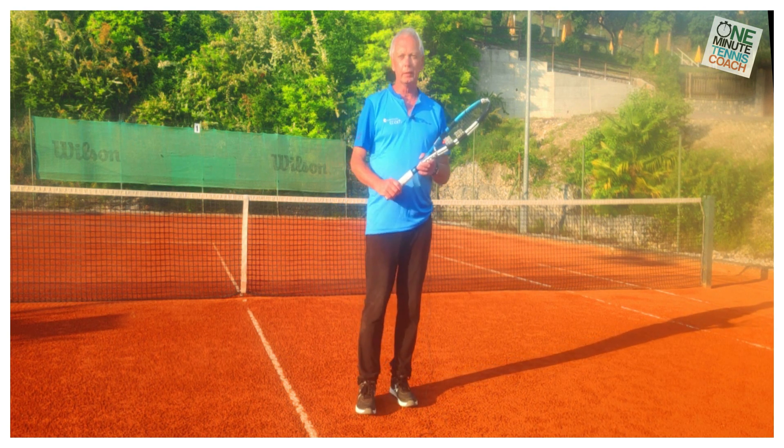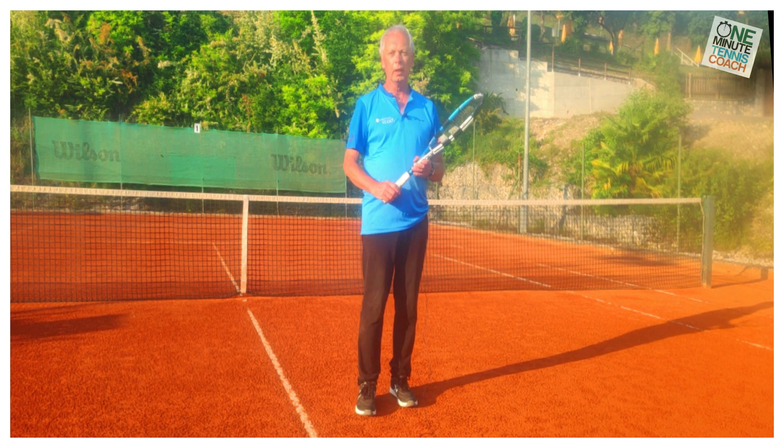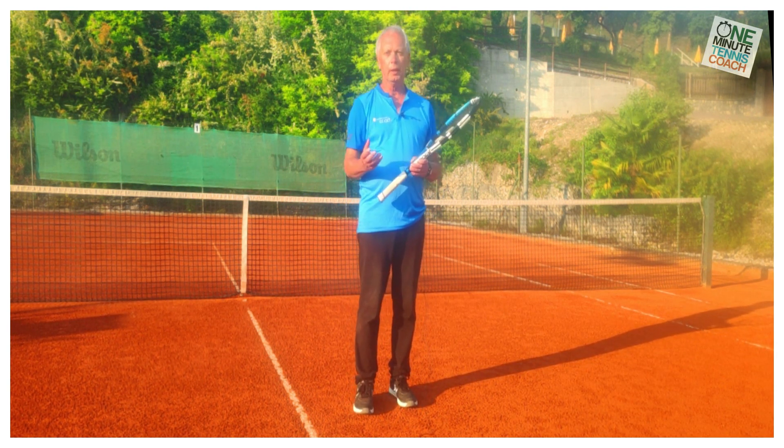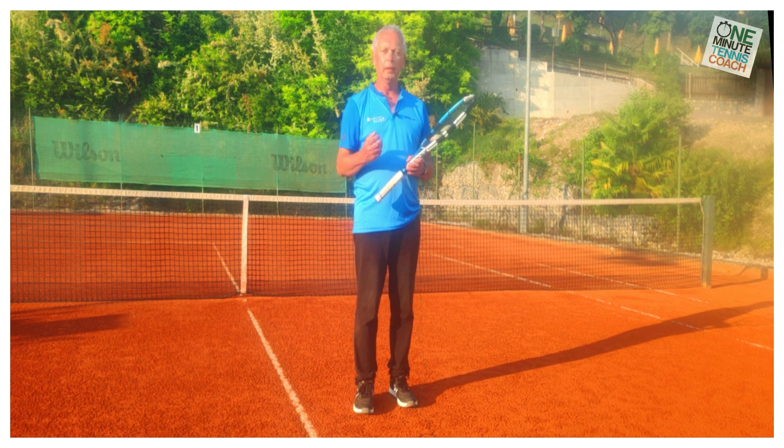To a lot of these players, the solution doesn't lie in the technique and shape of the stroke. The solution lies in what we call a live arm.